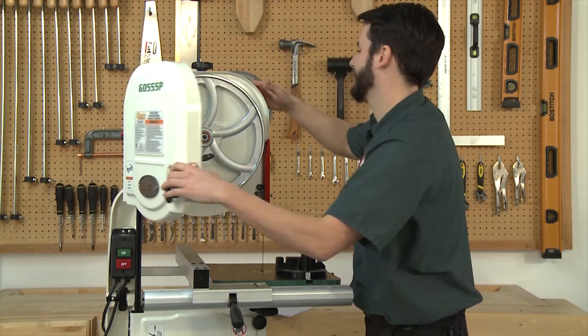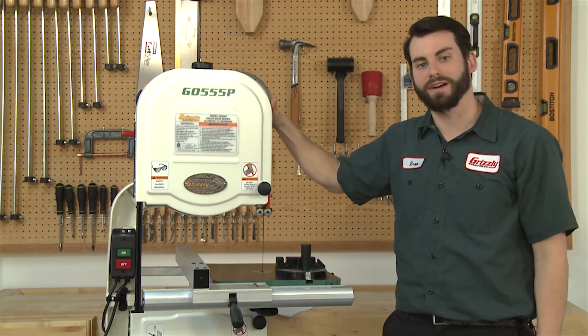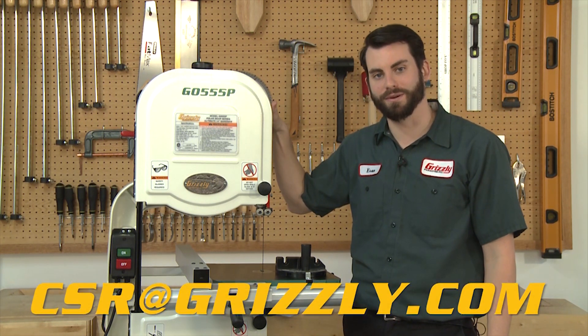And that's all there is to it. We hope this video helped you have a better understanding of how to properly adjust your Grizzly machine. If you have any suggestions on videos that you'd like to see, drop us a line at csr@grizzly.com.